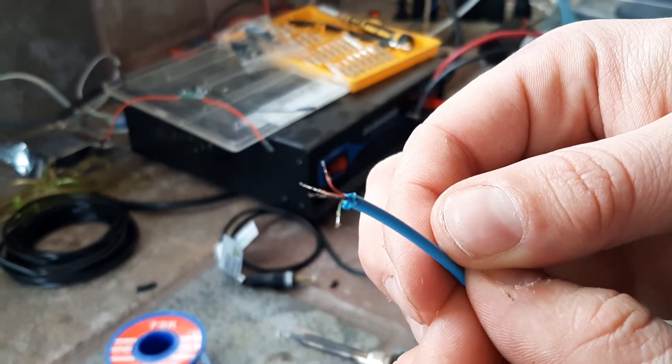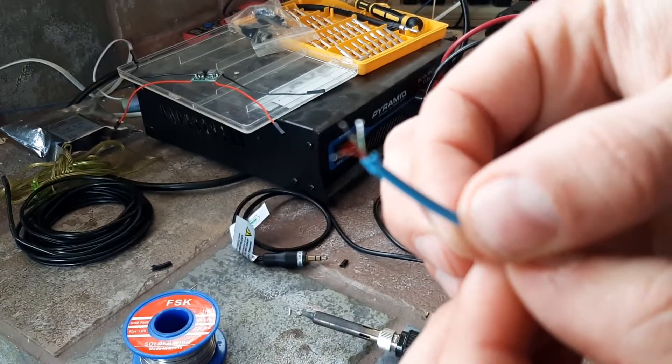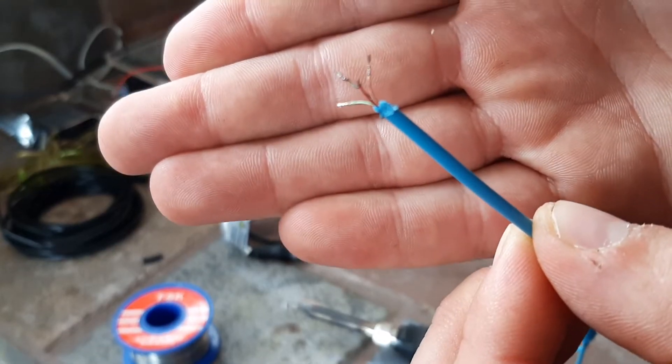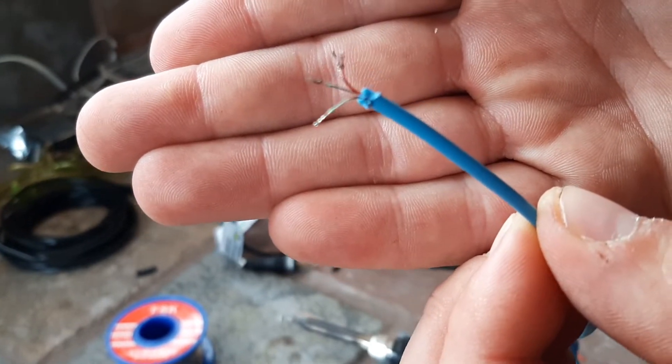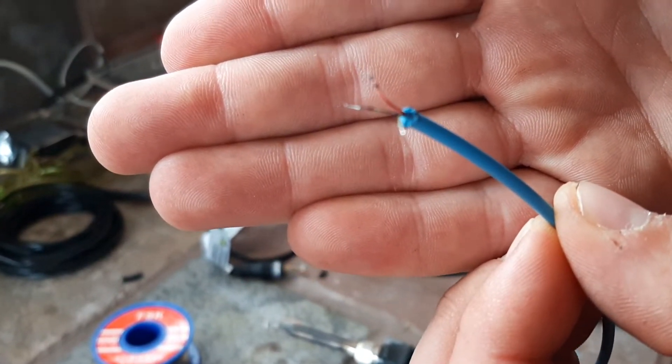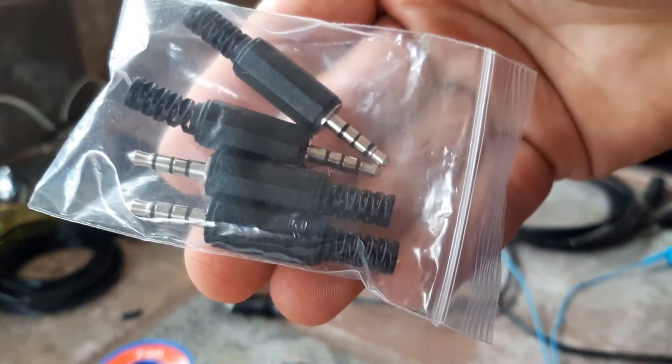All right, so this is the final product — this is what we're shooting for here. These are all focused, separated, they're tinned, they're ready to solder on to a board, the easy digi kit, or a TRRS connector.